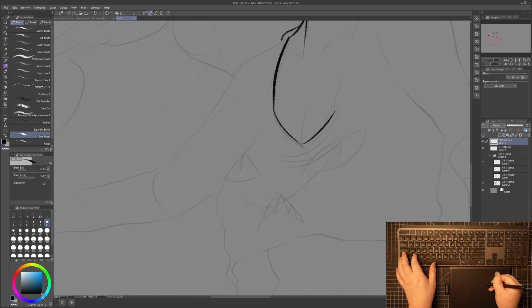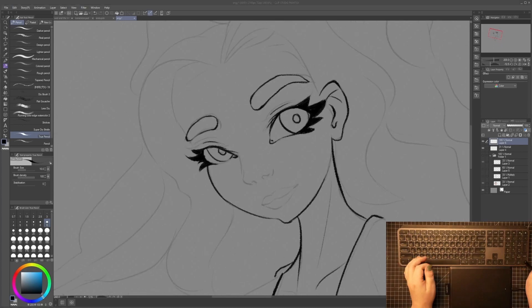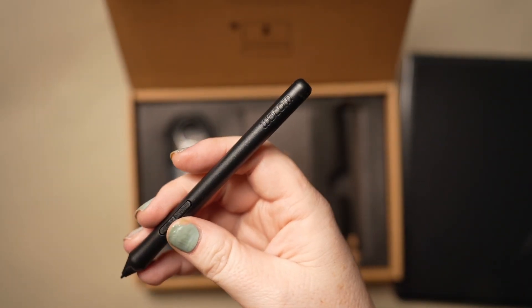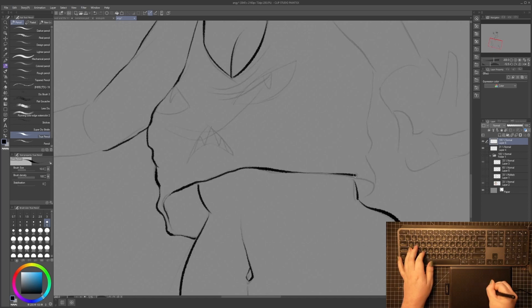Say for example you want to change what the pressure curve is like, or what the buttons on the pen do — which it has two of. In addition to the pen tip, it does not have an eraser, but it does have a two-button setup. One can be set up for right-click, and the other can be set up for alt for color picking. That's at least how I set up mine.